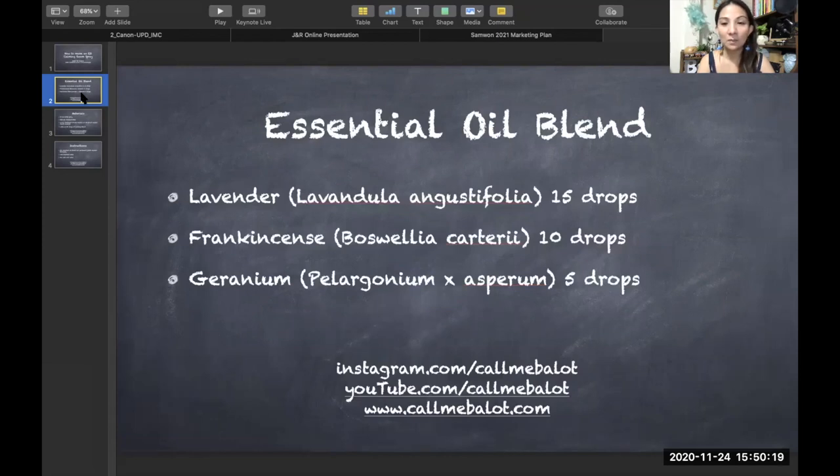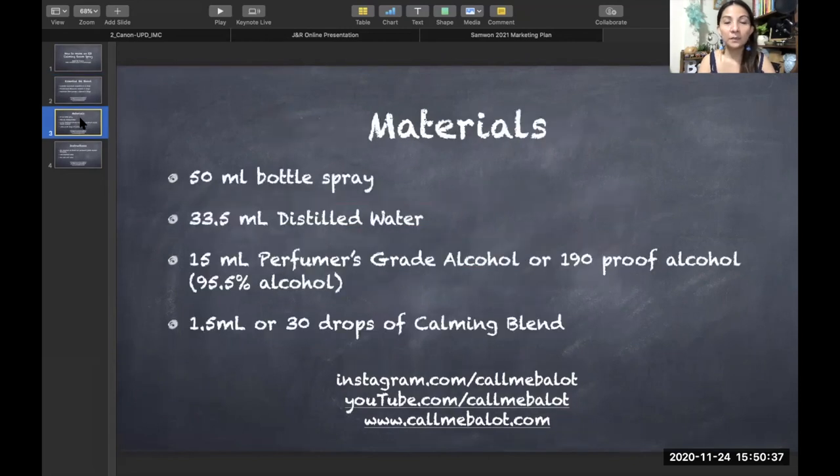And then geranium pelargonium x asperium at five drops. I included the Latin names because frankincense varieties differ — there's serrata, sacra, and this time we're using carteri. The materials you'll need are a 50 ml spray bottle, 33.5 ml distilled water, 15 ml of perfumer's grade alcohol or 190 proof alcohol, and 1.5 ml or 30 drops of the calming blend.